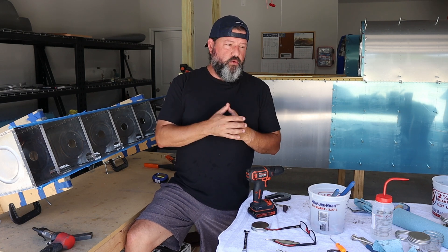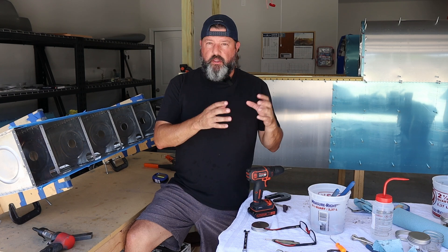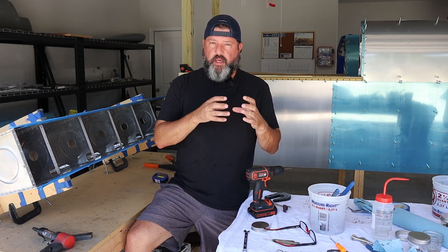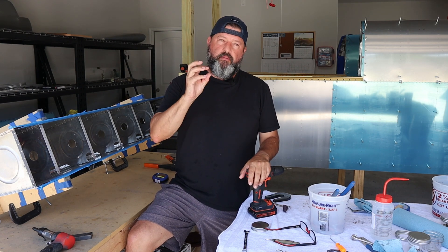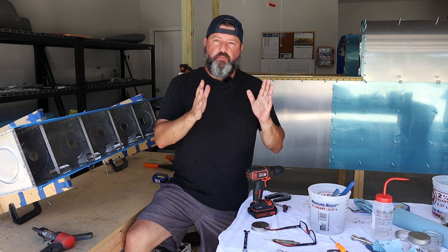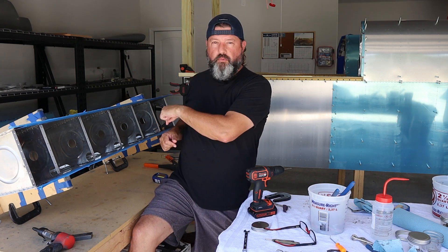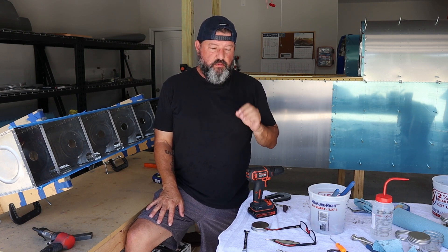In the bits and pieces category, there are two things I need to get done. I'm going to go ahead and mount the fuel sender on the rear baffle. And secondly, something I meant to do yesterday but forgot — mount the fuel sender and anti-rotation bracket on the access plate for the right tank. Those are pretty straightforward and small tasks.